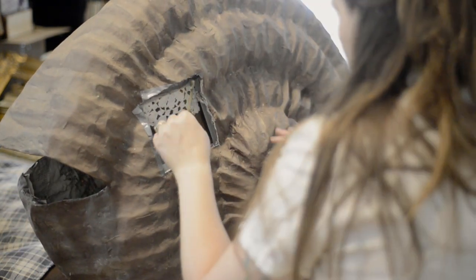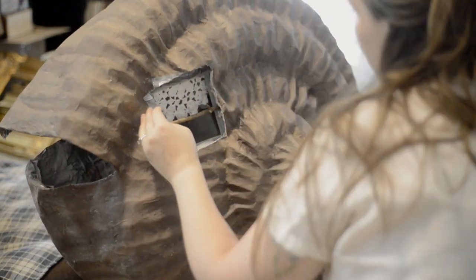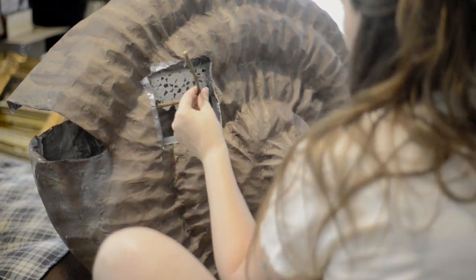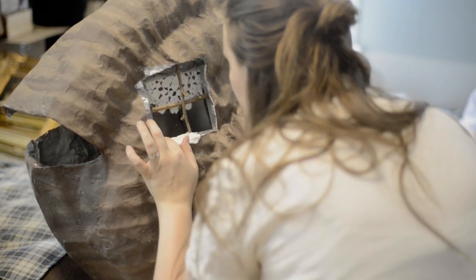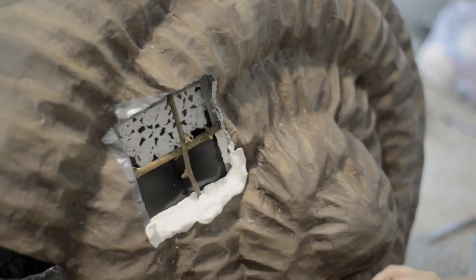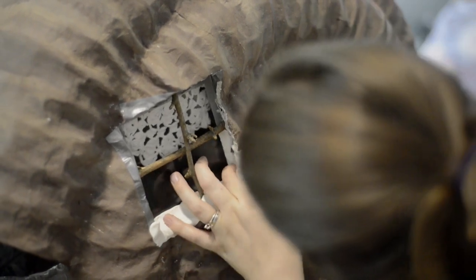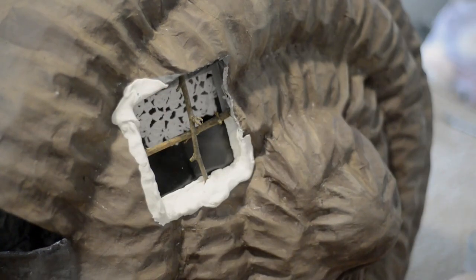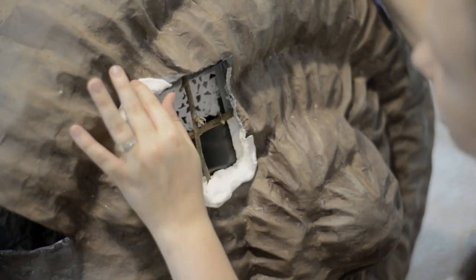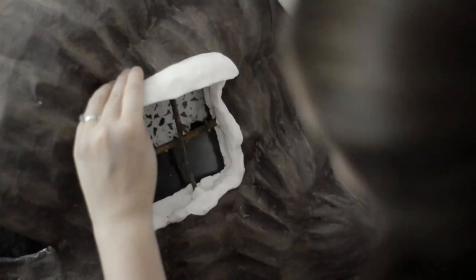I used two sticks that I had cut to size to reinforce the forest hominess aspect of the window. To seal in the window and cover up the duct tape, I used more model magic clay around the edges, and then I added a roof on top using more of that clay.